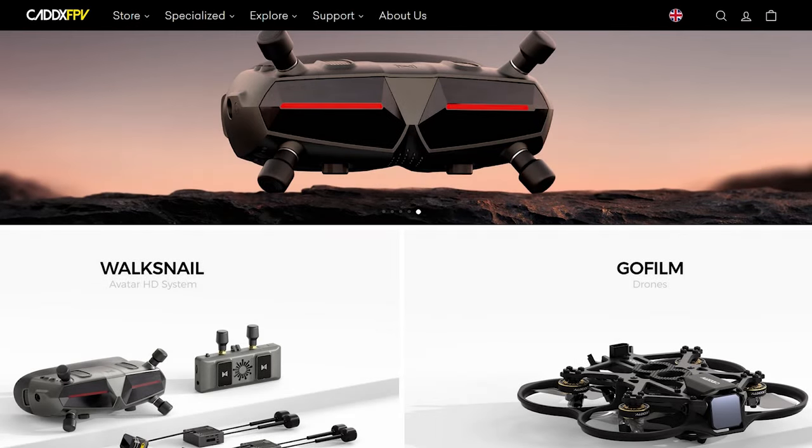To upgrade the goggles it's quite simple. I'll give you a quick run through of upgrading these.